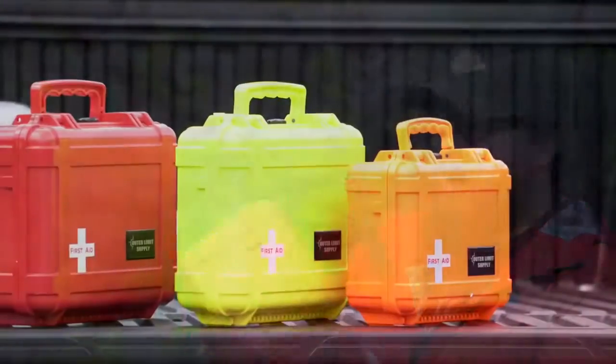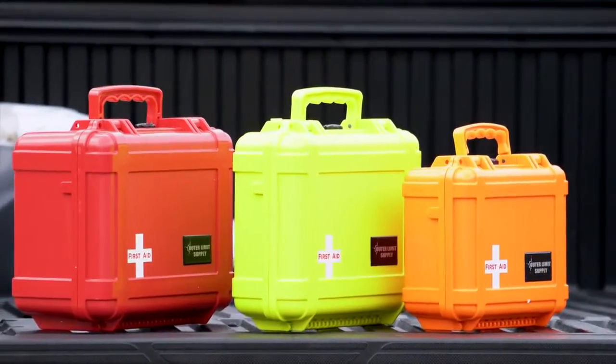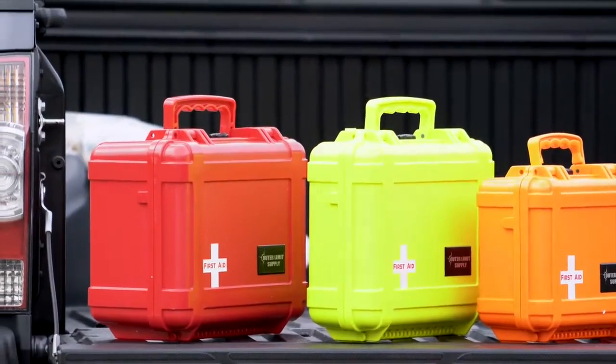It comes in red. You don't know how many times you're going to need this thing — you don't want something you picked up at the general store that's only going to last you one band-aid. Not only that, you don't want something that's been sitting around so long the adhesive doesn't even stick anymore. You want something current. You want a company that cares so much they'll email you when it's time to update your band-aids because the adhesive won't stick anymore. You know what you want, you know what you need — Outer Limit Supply.